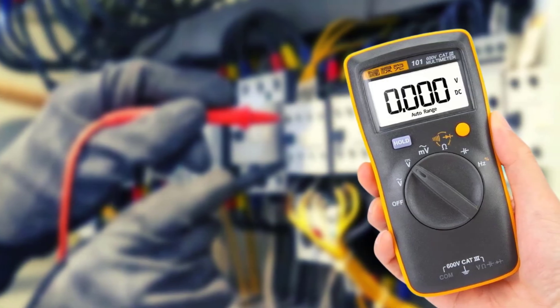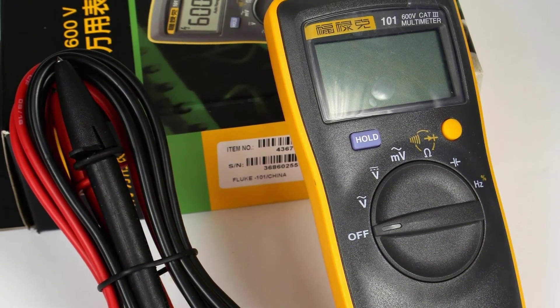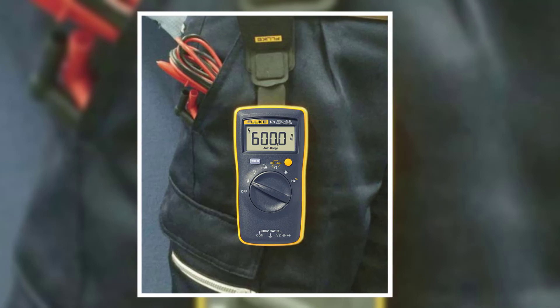It's also easy to use — just turn it on and start measuring. This meter is factory calibrated with a Certificate of Calibration (CoC) traceable to NIST. The 101 has a small footprint and fits easily in your tool pouch or pocket.